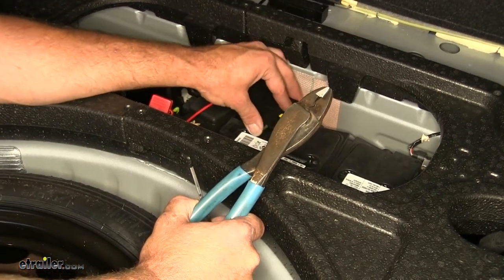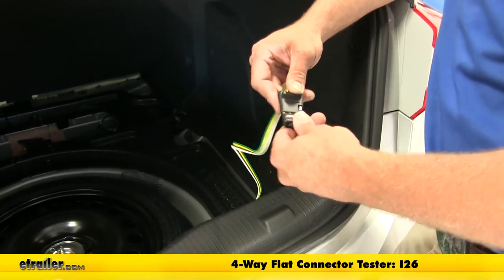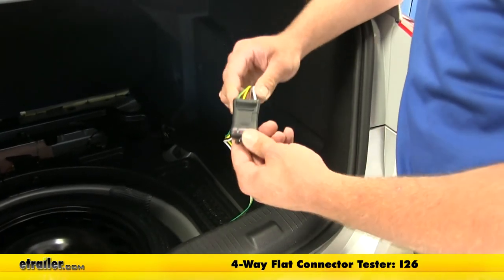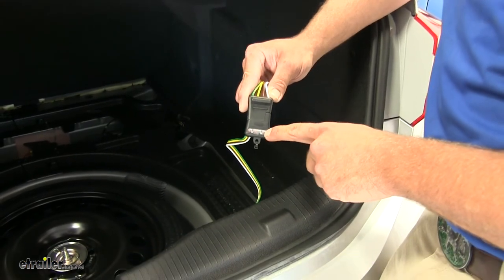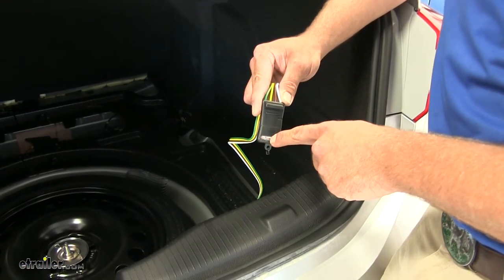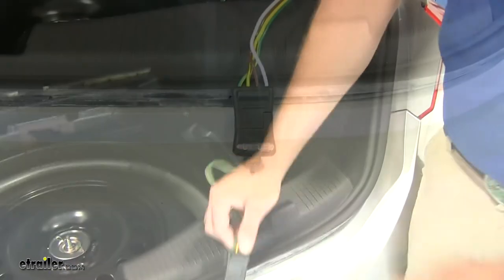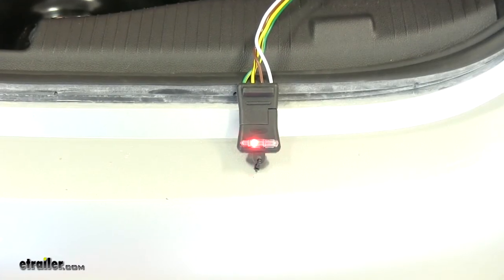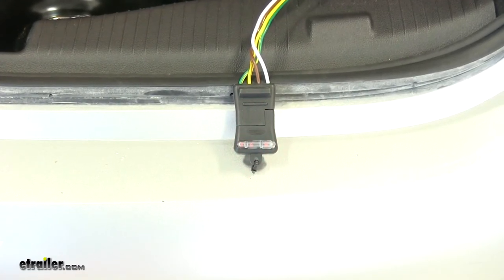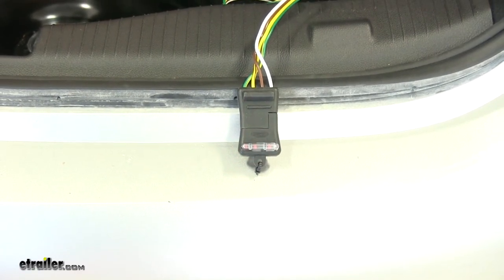Now we're ready to test out the wiring. To test out the harness, we're going to use part number I-26 — we'll just plug that in. We should see running lights in this bolt, left turn and brake in that LED bolt, and right turn and brake in that one. We'll start by turning on our running lights, then do our left blinker, our right blinker, and our brakes.